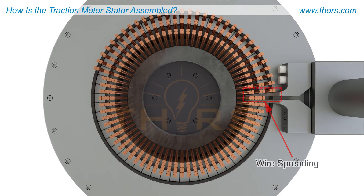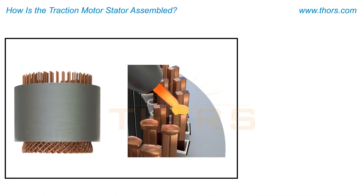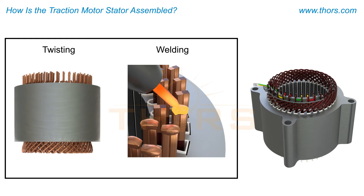The exposed copper sides are spread apart in pairs to avoid any wire-to-wire contact. The wire pairs are twisted before the tips are welded together to complete the three-phase wire diagram.